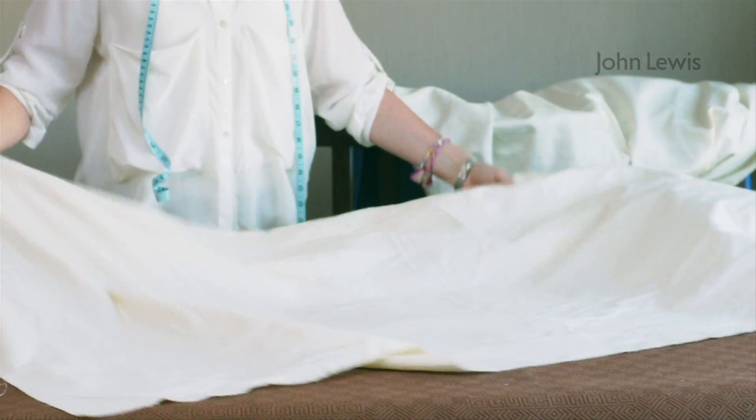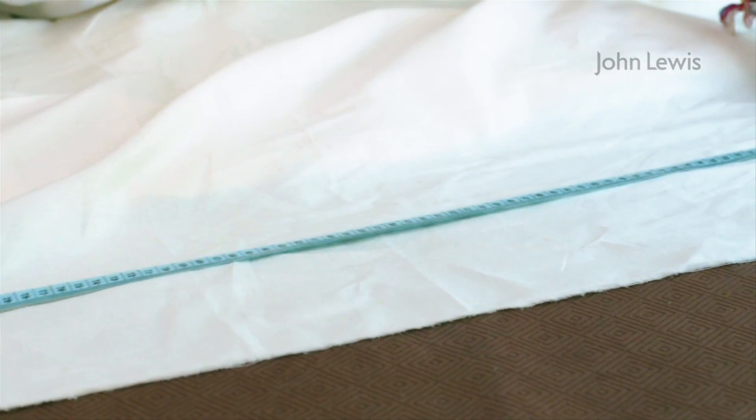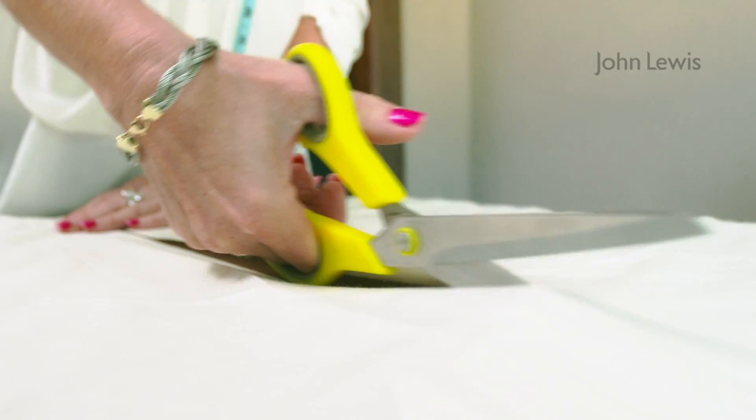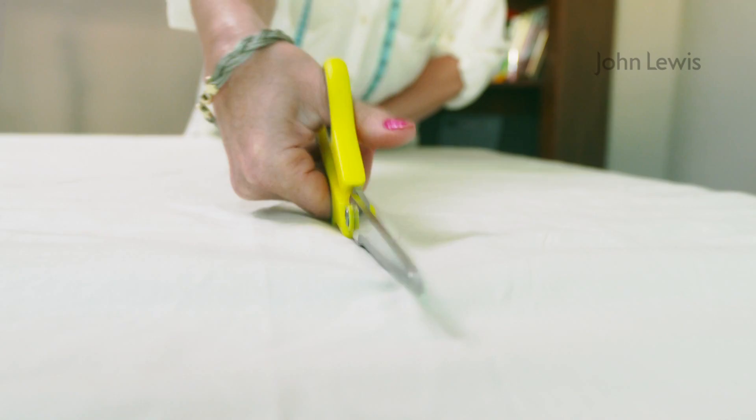Curtains will hang better if lined. A loose lining is the quickest and easiest way of lining curtains. Here I'm using a natural calico lining. Work out the final measurement of the made up curtain and cut the lining to this size. The lining should be 12cm narrower and 22cm shorter than the unmade curtain fabric.